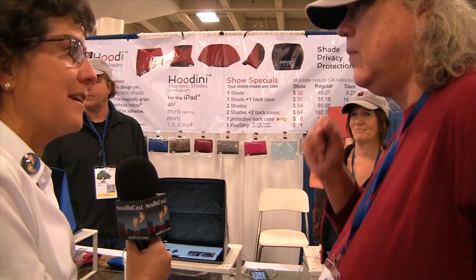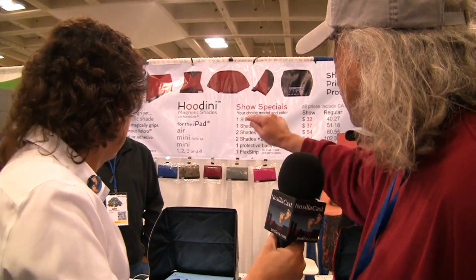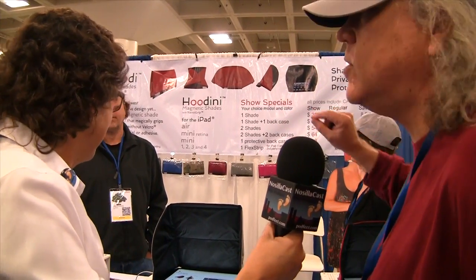And they're in all kinds of snazzy colors. We have midnight blue, sapphire blue, camouflage, crimson red, brushed aluminum, and juicy pink. Thank you very much for the interview.